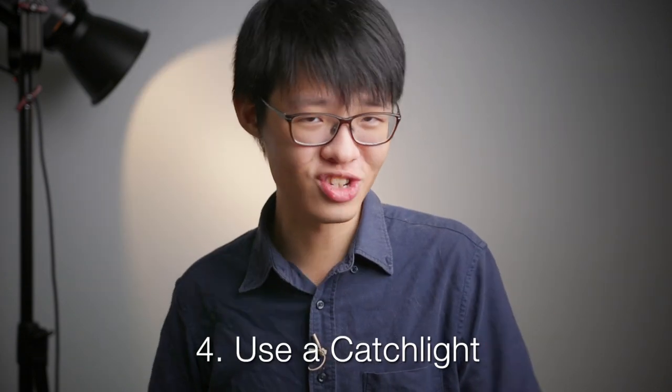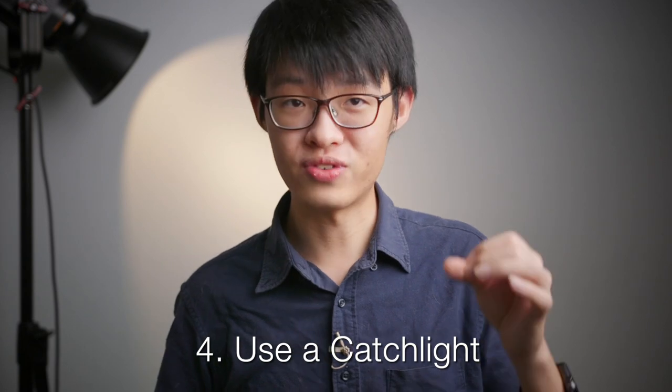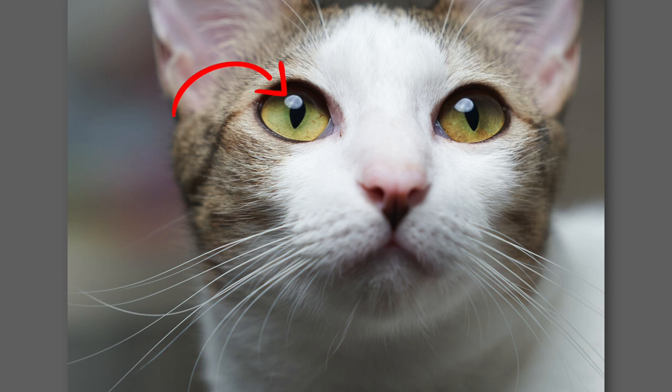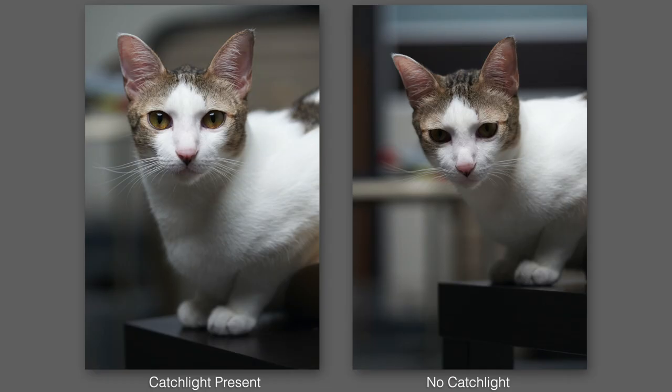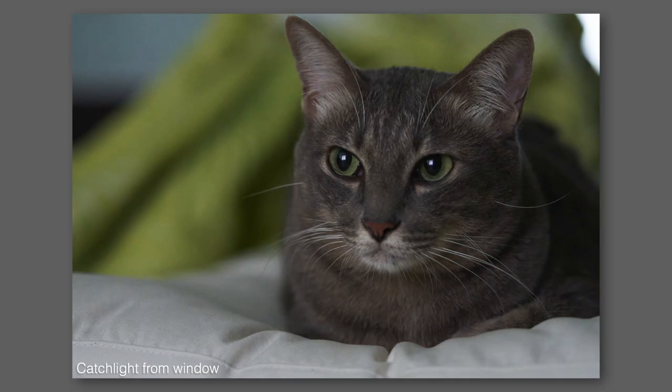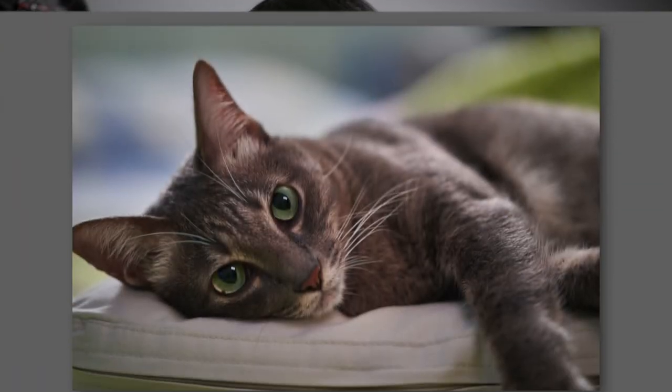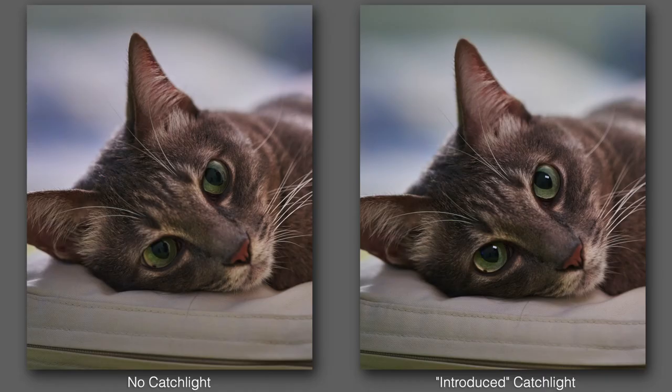The fourth tip is to use a catch light. This is a technique used by portrait photographers and cinematographers when lighting faces, and you can apply it to your pet photos as well. A catch light is when you see a reflection of a light source inside your subject's eyes — it gives them that extra glint and makes your subject look more alive. Catch lights can occur naturally, especially if you're shooting near a big light source, but when they don't show up simply hold a small light source above your lens to create one. Just make sure it's dim enough so it doesn't mess with your exposure. I like to use my Aputure MC because it's small, easy to control, and dimmable — but you can totally use your phone's flashlight if you don't have one.